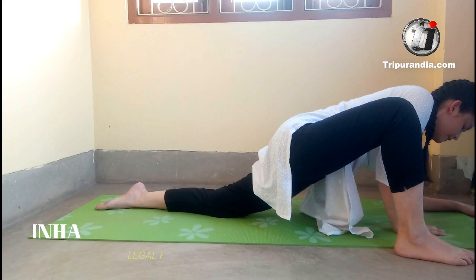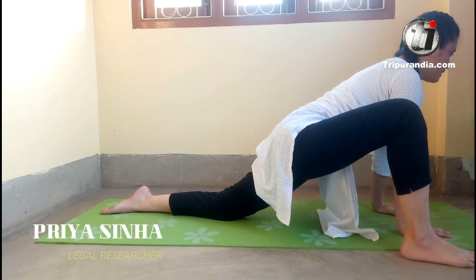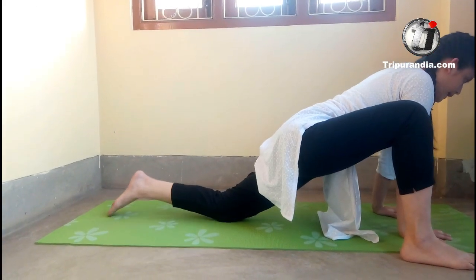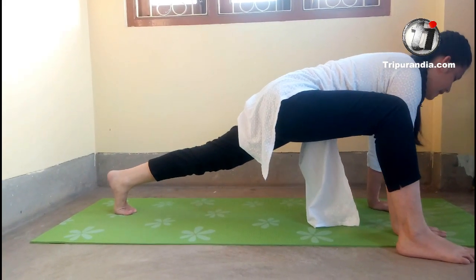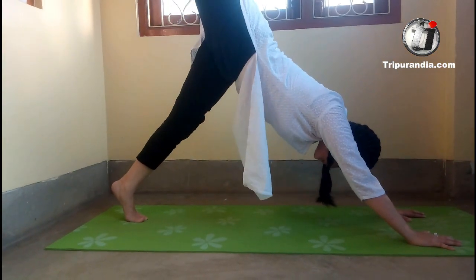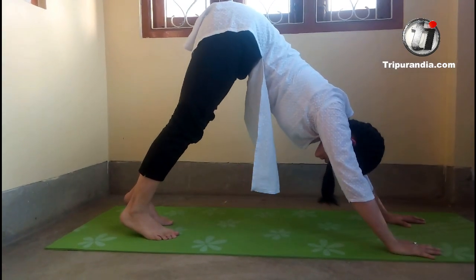Next, inhale. We will stay here. Exhale. Next inhale — the back foot is to be pointed, back knee goes up, and we are in a wide lunge position. Inhale. Take our leg up again. Exhale. Back foot on the mat, downward dog. We will stay here.